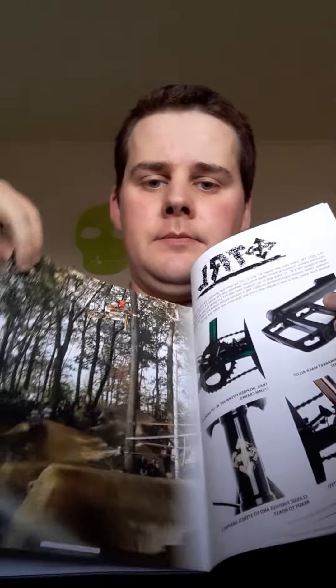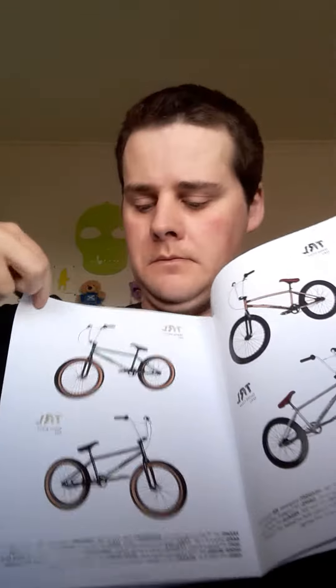And different parts. More BMXs. Different parts again. And then at the back it's like different BMXs, kids BMXs. Quite good. Peace out.